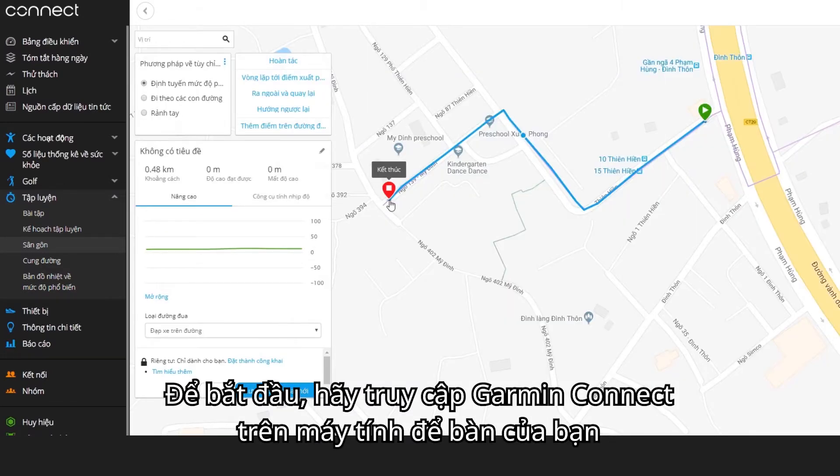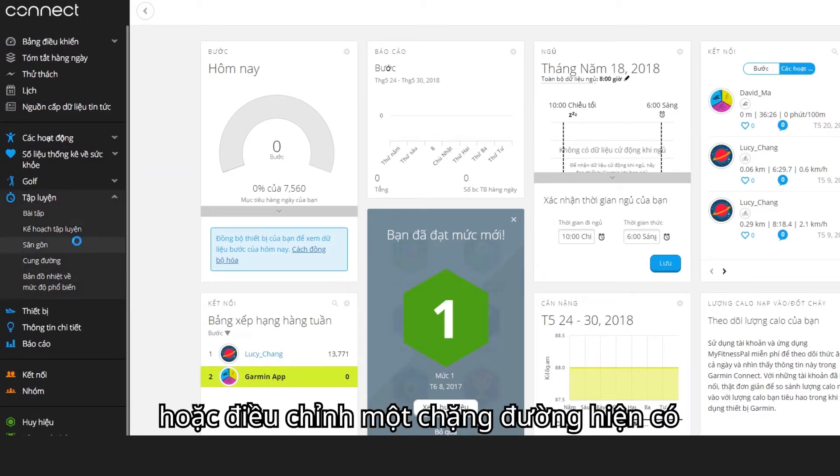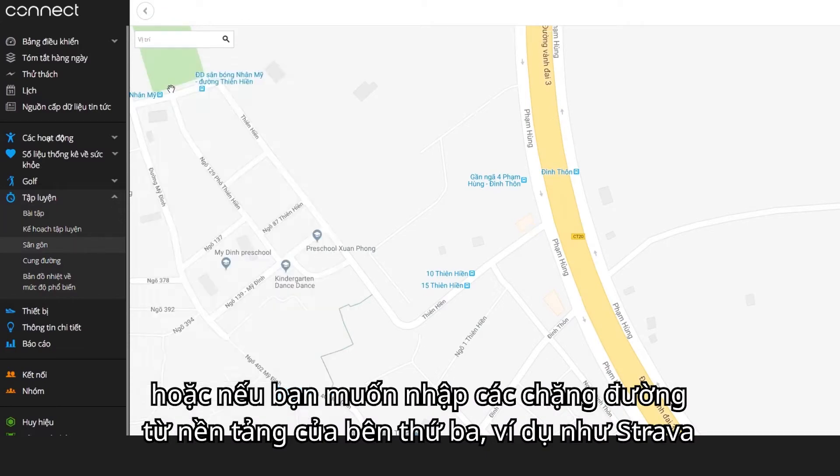To get started, access Garmin Connect on your desktop if you want to plan a course in detail, or make adjustments to an existing course, or if you want to import a course from a third-party platform like Strava.